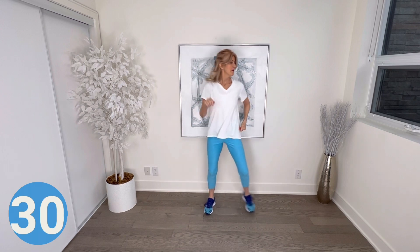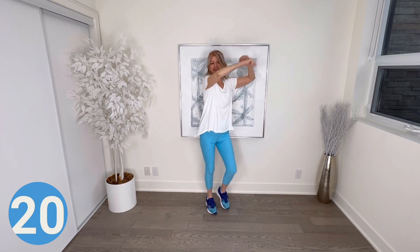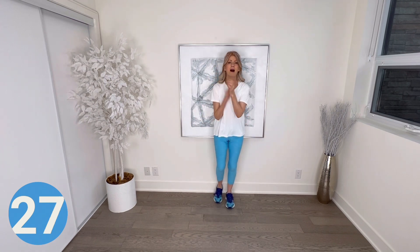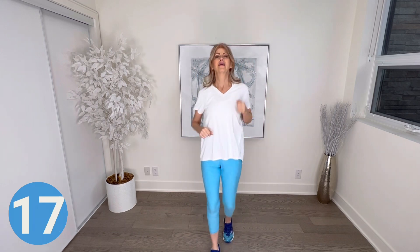Walk it out with punching-bag arms — try punching in front at first, then take it up to the left and right at your own speed. Keep breathing. Give your arms a break before the next move — three steps forward and tap, three steps back and tap. Three steps forward and clap, three steps back and tap. Utilize your own space whether small or large; you can increase step size depending on your room.